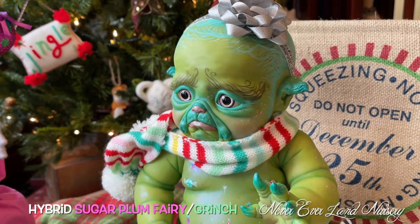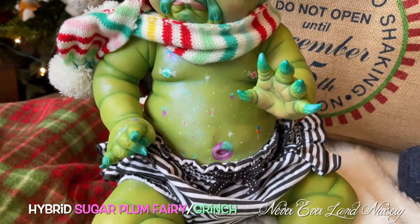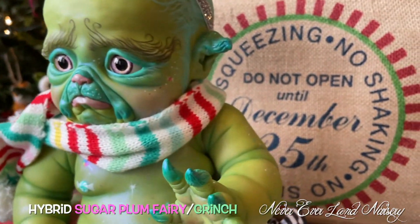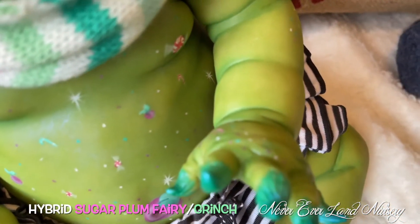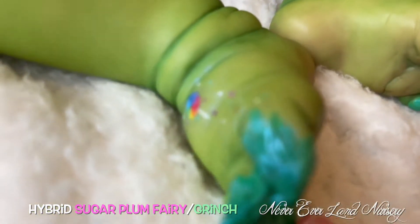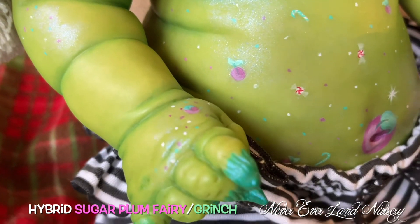I'll show more photos when he's fully done. But here he is — I love his candy boobs, it cracks me up. He's got a candy cane here, he's got his little lollipop on his foot, and he's got a sugarplum there.